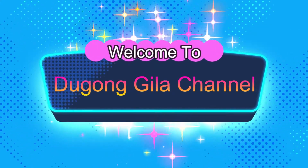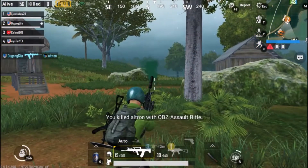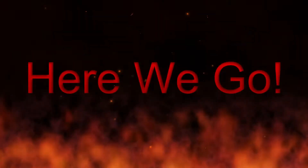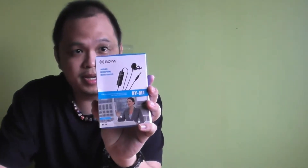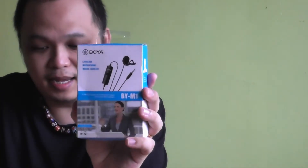Hello and welcome to another Dugong Gila review video. Today I'm reviewing this — you can see, this is the Boya By-M1.